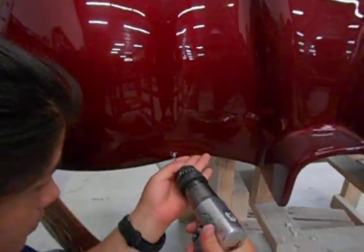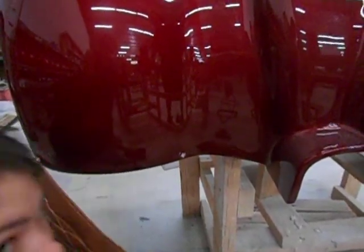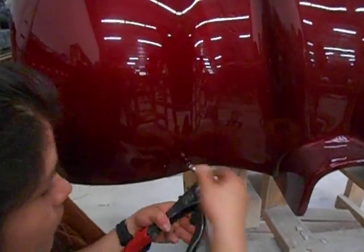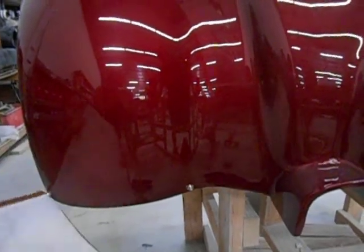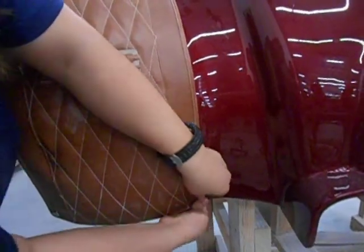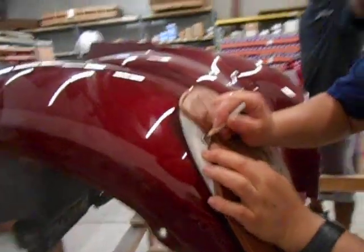The hole will be drilled and the fender bra will be snapped into place. Once the left and right side has been snapped at the bottom, you will then move to the top, starting with the left side again — same steps.